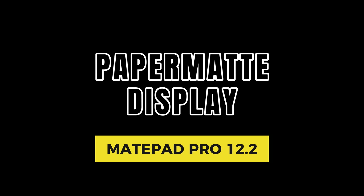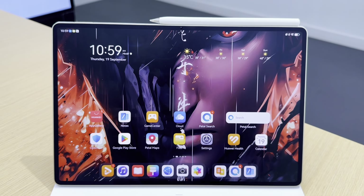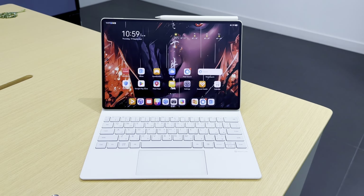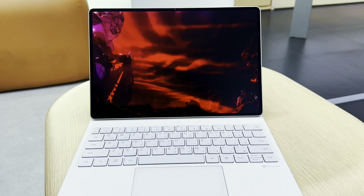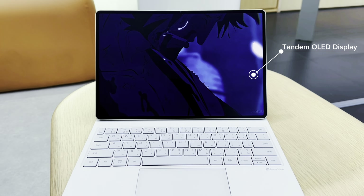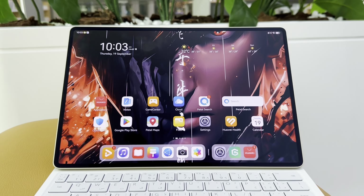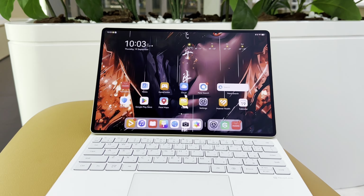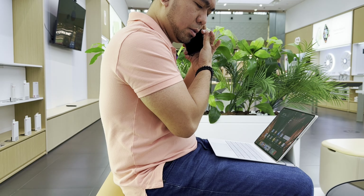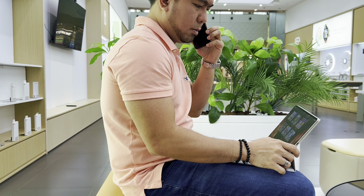Now, on to the star of the show — the 12.2-inch Paper Mate Display. Huawei's innovation in this display is truly remarkable. The Paper Mate layer is designed to give you a paper-like feel when writing or drawing. In addition, with the Tandem OLED display, this device has a peak brightness of 2000 nits, a 144Hz refresh rate, and 2.8K resolution. This display eliminates glare and reflections, making it ideal for long reading sessions or working under direct lights. Whether you're editing photos, browsing the web, or sketching out ideas, the Paper Mate screen delivers ultra-smooth performance while reducing eye strain.